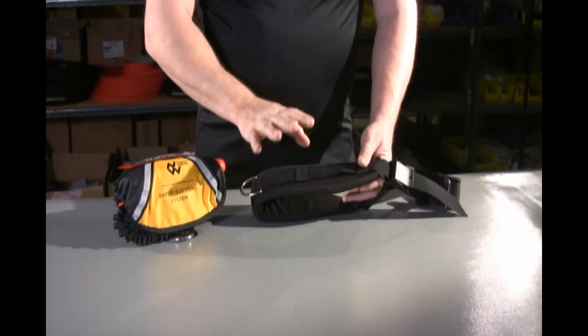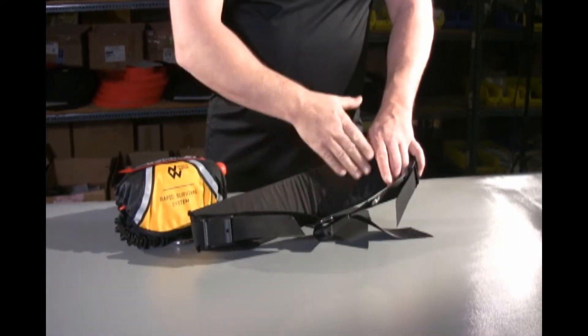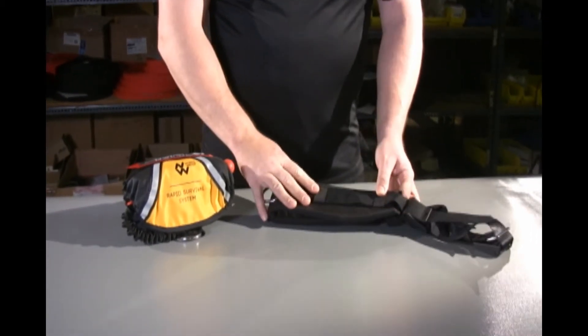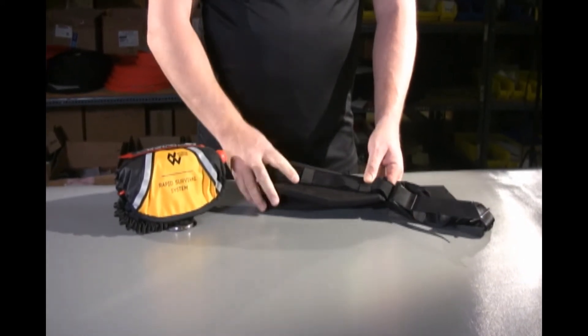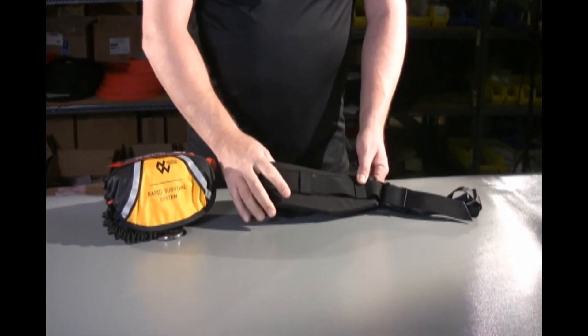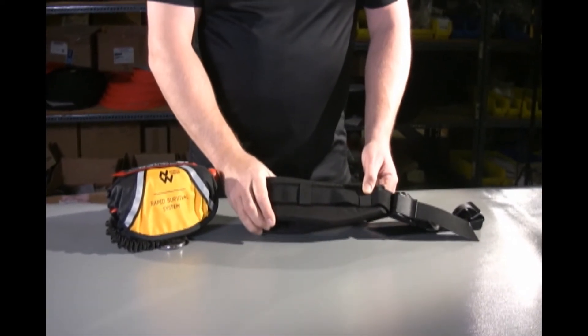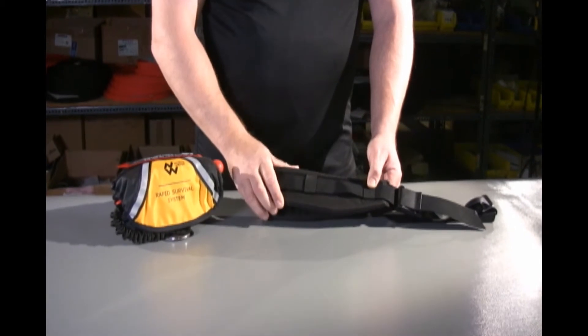A few things to remember: this belt does not have a rubber liner on it. So when you mount it on the belt, you want to make sure it's firmly around the hips so that when you jerk on the tether, it doesn't spin the belt around. So if you're going to use the RSS on an EDS — Emergency Deployment System — belt, make sure it's good and tight.